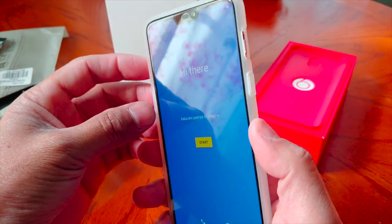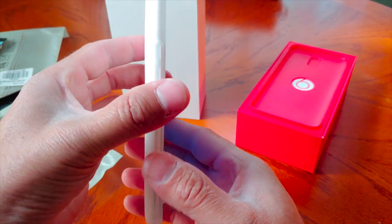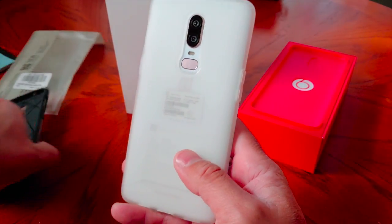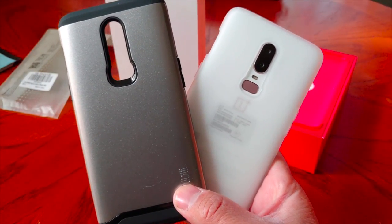Anyway guys, there you have it. I'm going to go ahead and set my OnePlus 6 up and catch you guys in another video. These Tudia cases are definitely boss cases, and I will have the link in the description below.